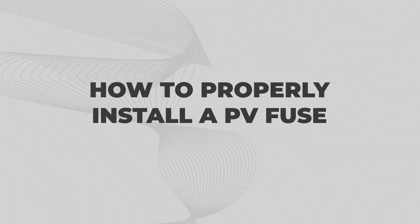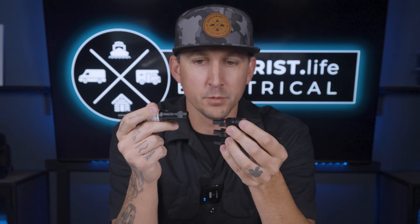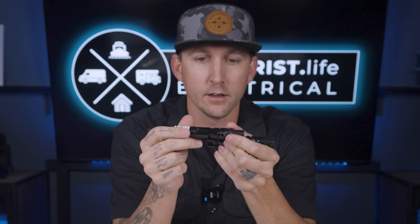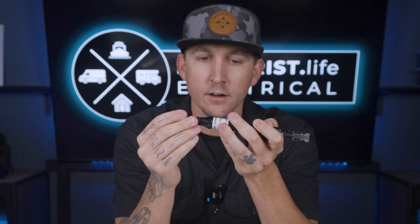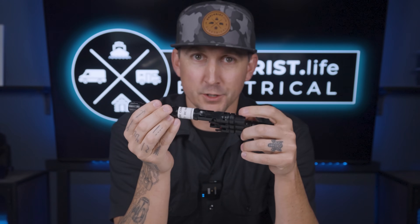How to install a PV fuse. We've already covered PV connectors in a previous lesson, and these are popular for connecting solar panels to a charge controller. If you need a PV fuse for your solar array, it's going to be connected to a PV branch circuit combiner. They simply connect to the branch circuit combiner on one end and to the other PV connector on the other end. The fuse is inside, they come ready to use, there are no washers to worry about — this is probably the easiest one to install out of the whole bunch.